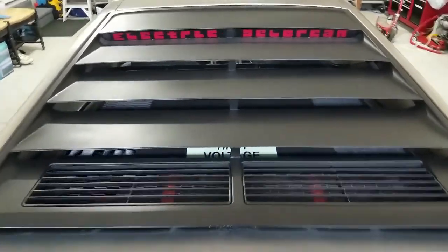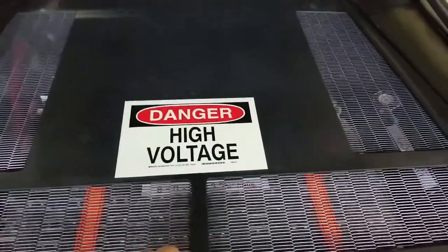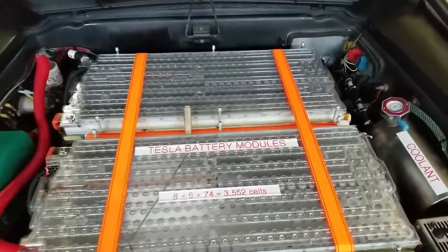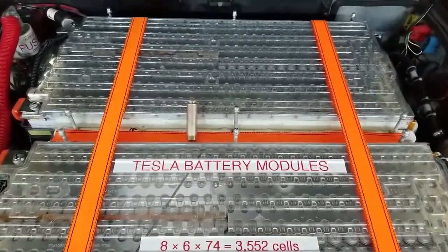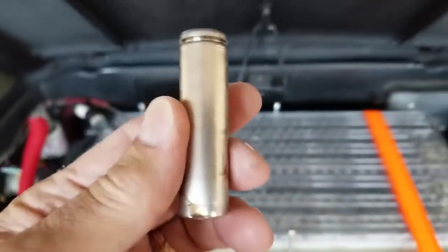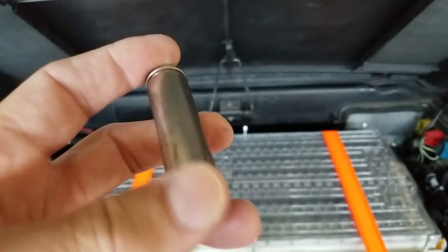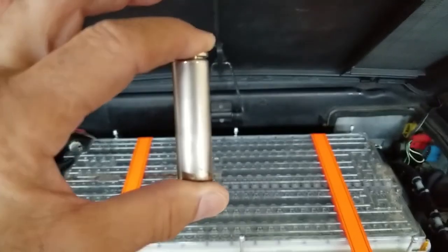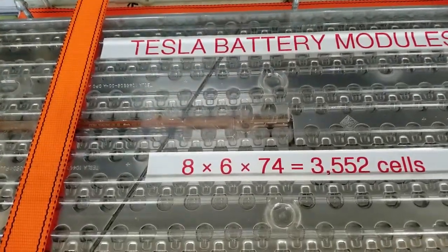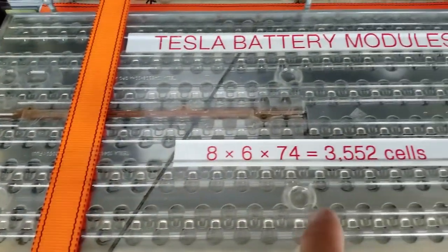Let's take a look under the hood. You can see the Tesla modules. A Tesla module is made out of individual 18650 cells. They're called 18650 because they're 18 millimeters in diameter and 65 millimeters high. A Tesla module has 444 cells in each module, grouped in groups of six.